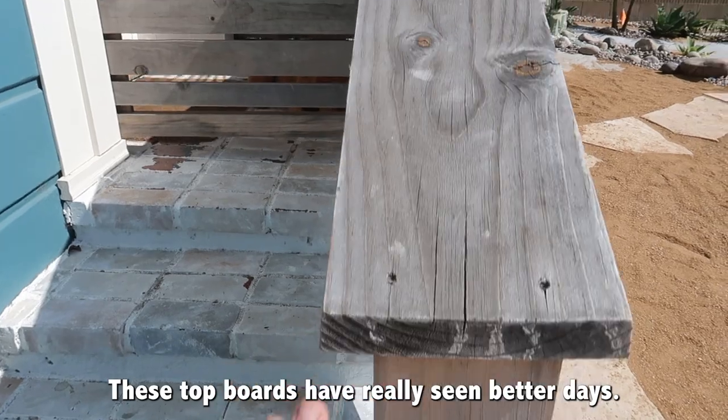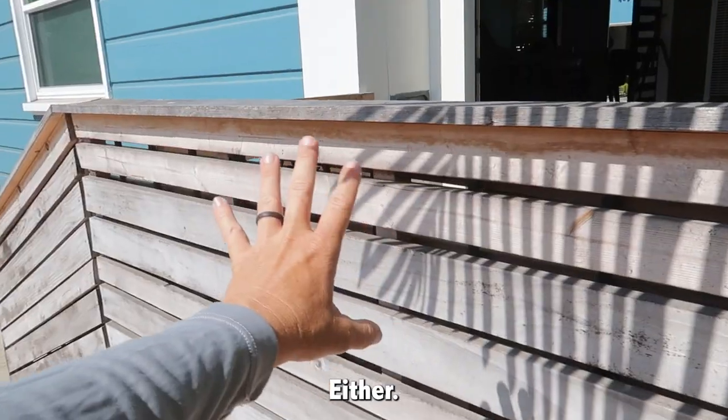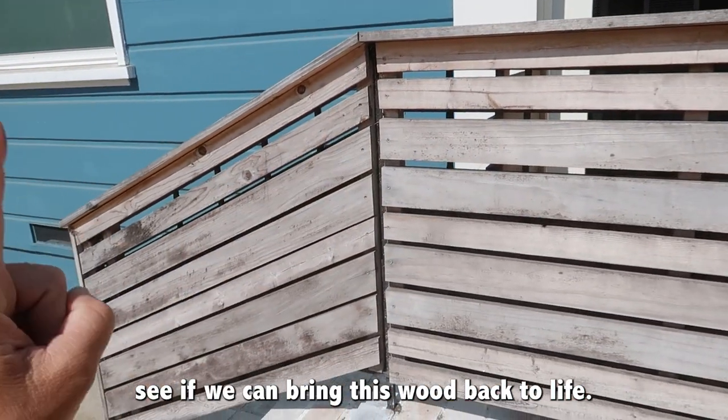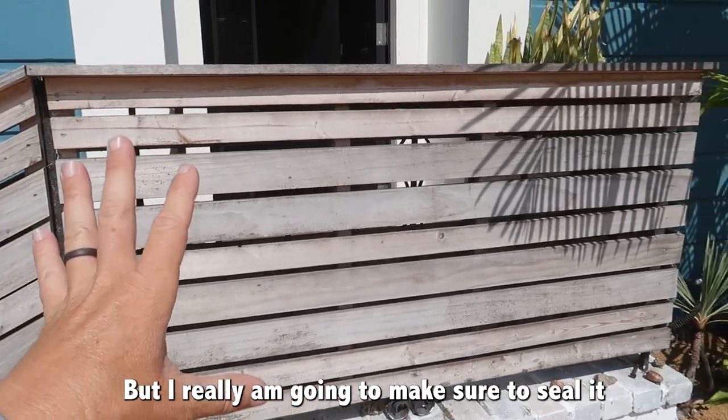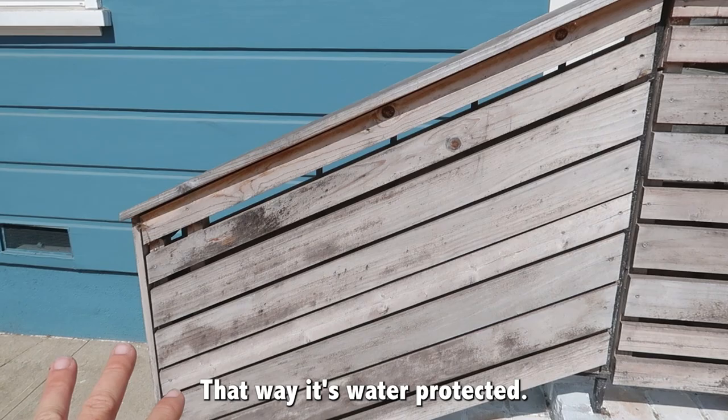The top boards have really seen better days, so I'm going to just replace them altogether. We're going to pressure wash everything else, see if we can bring this wood back to life, and if not, we'll go ahead and stain it. I'm really going to make sure to seal it this time with a good marine varnish — that way, it's water protected.